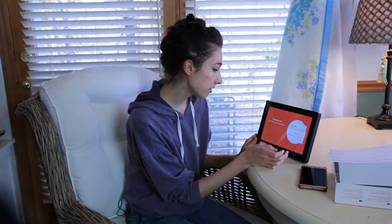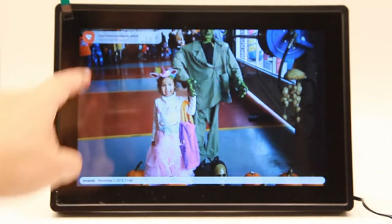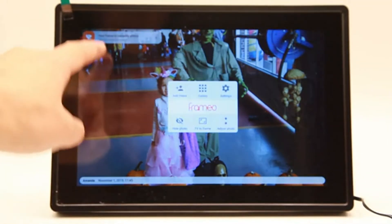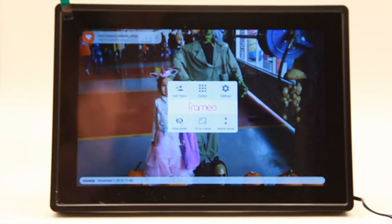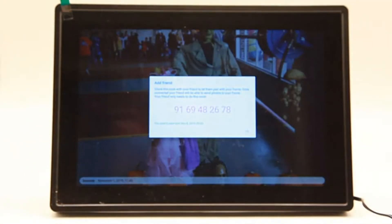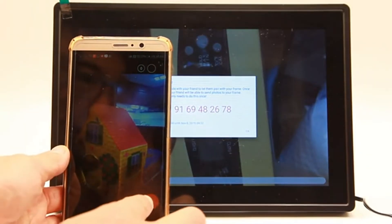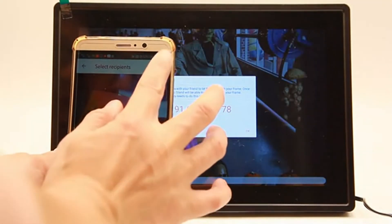So the first thing we do is add friends and photos. Once you choose a friend that you want to add to your frame, it will send you a code and then you input the code. So pass on the code. I've already downloaded the app on my phone. I pulled up the app, hit add friends — here's the place where you put the code in.